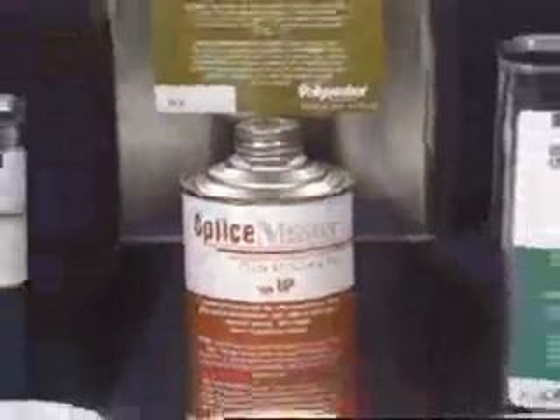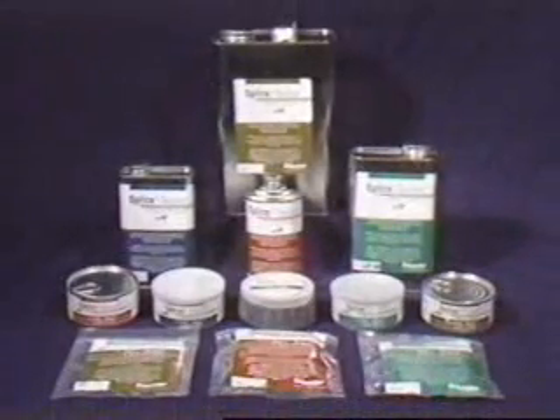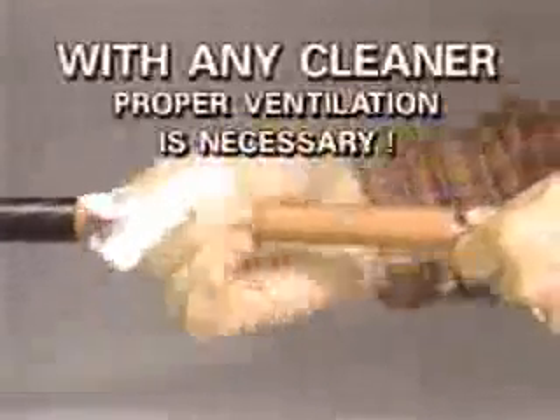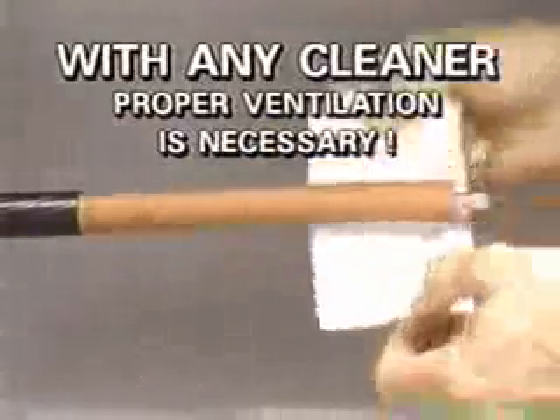Several different SpliceMaster electrical cleaners have been used for demonstration in this video. The different types fit specific end-user needs and procedures. The cleaners vary in strength, evaporation rate, and odor. Color-coded labels indicate the specific type. With any cleaner, there will be exposure of the splicer to solvent vapors in the air. Ventilation should be used when necessary to keep vapor concentrations at safe working levels.